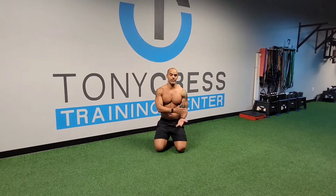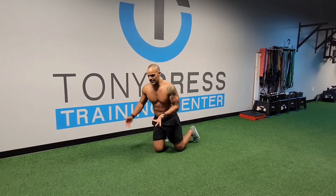So from a mobility standpoint, I'm going to give you two exercises that you're doing but not getting the full effectiveness out of. Here's what I see at the gym.